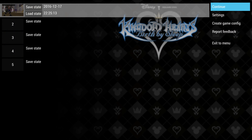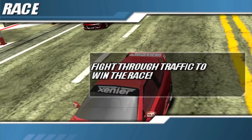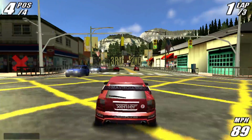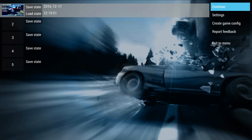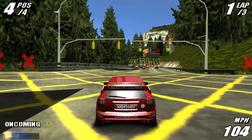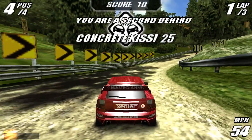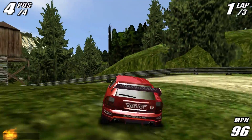It looks good, frame rate is awesome — this should be a very playable game on the XU4. I've got one more game to test and that's going to be Burnout Legends. And another one that's very, very smooth. Let's see if we can go up a little bit. I do notice a little bit of slowdown at 3x.